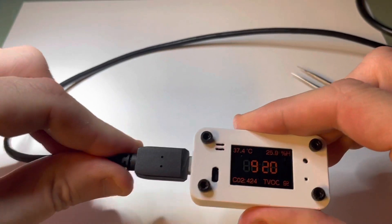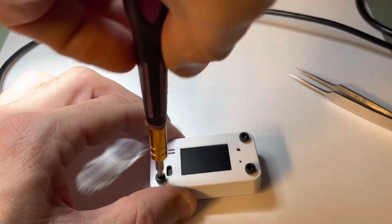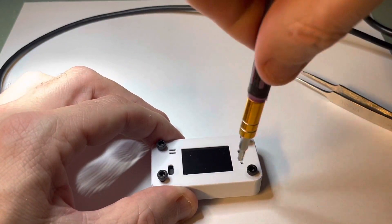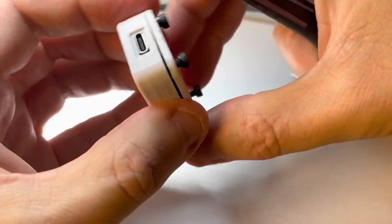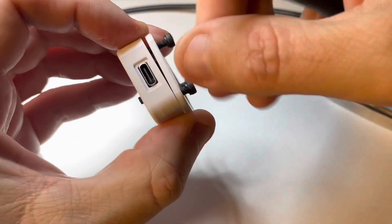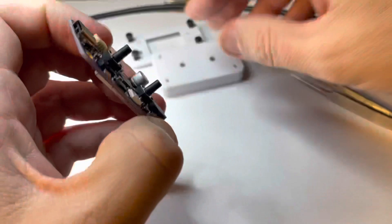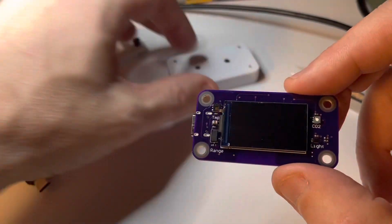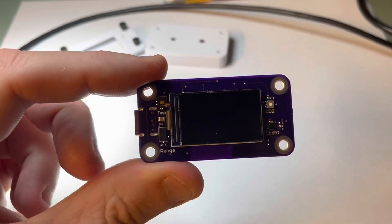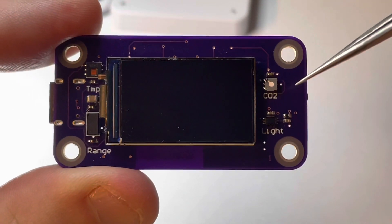If I take a look on the inside of it — I'll try and pop that out. The display is here, the temperature humidity sensor, and this is a time-of-flight sensor. And here is the CO2 and TVOC sensor.